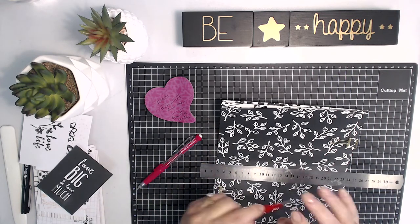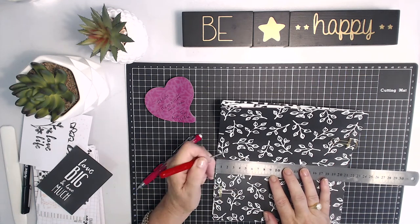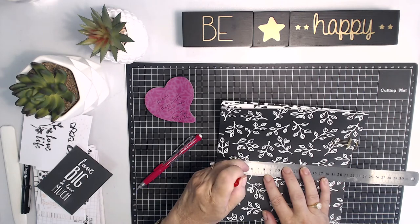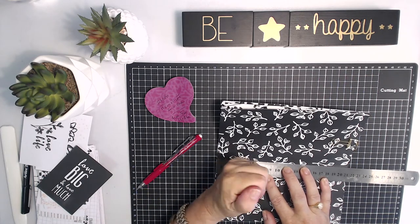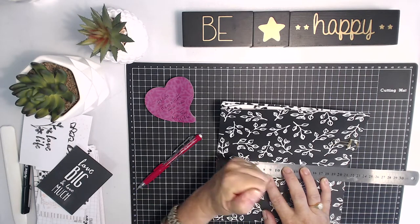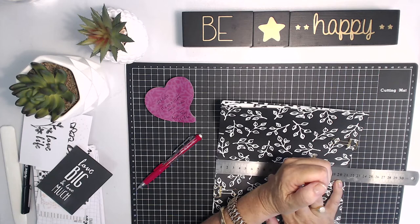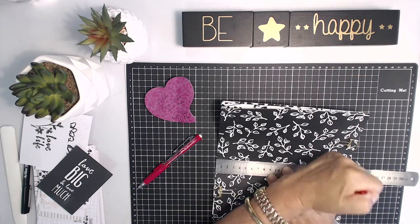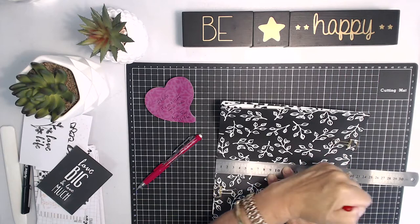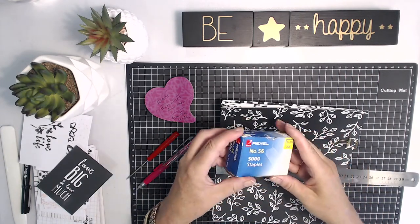Now I'm going to bring in my awl or a paper piercing tool. You can see I'm really going to give it a thorough grinding into my craft mat. You'll need to have a craft mat under you otherwise you will destroy your work surface. So make sure you have a craft mat. I like this craft mat — it was about five dollars, I picked it up at Kmart, and I ended up buying about ten of them for when I run classes so everybody has one of these mats under them.